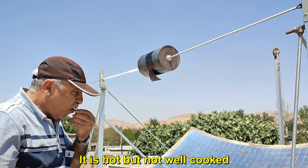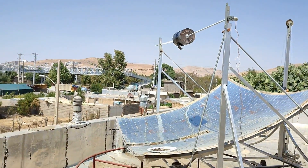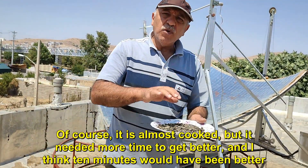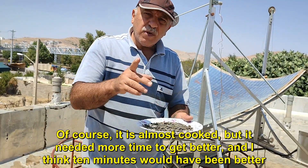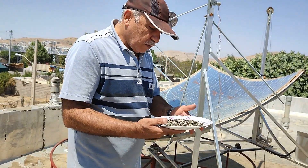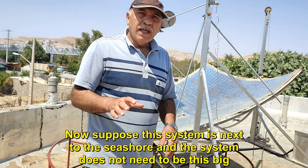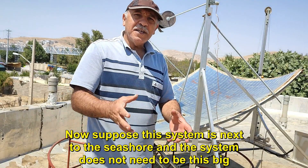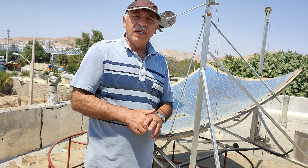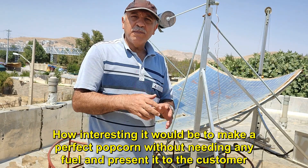It is hot but not well cooked. It is almost cooked, but it needed more time to get better, and I think 10 minutes would have been better. The plate is too hot, I will leave it here. Now suppose this system is next to the seashore and the system does not need to be this big. How interesting it would be to make a perfect popcorn without needing any fuel and present it to the customer.